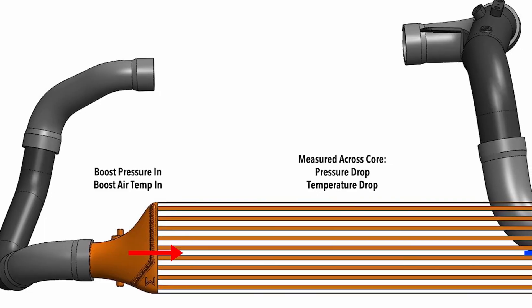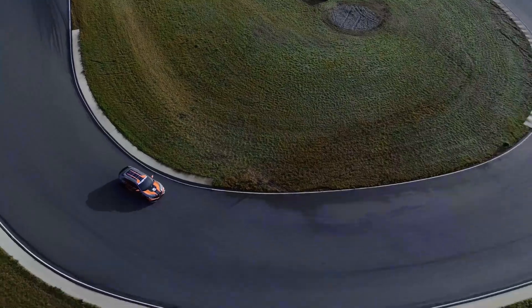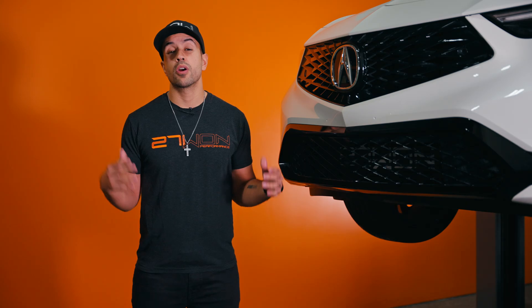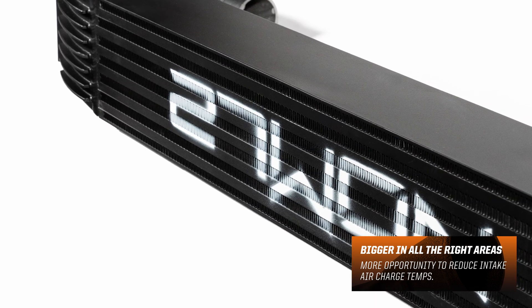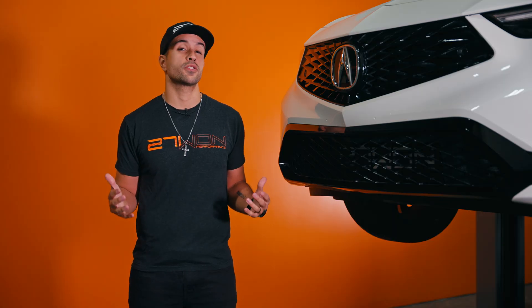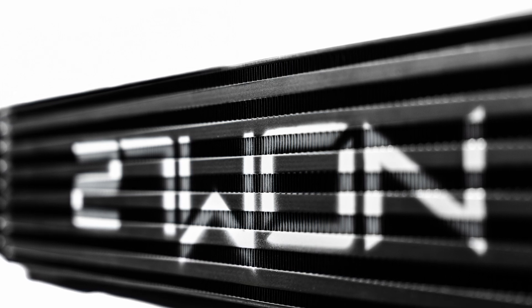We took what was and is the most powerful intercooler for the 10th generation and completely redesigned it from the ground up. Starting with the core, we went big. The 271 front mount intercooler is taller, wider, and thicker than OEM to give a huge envelope for hot charged air to dissipate heat. We tested various core densities to find one that would reject the most heat with the smallest amount of pressure drop in the entire system.